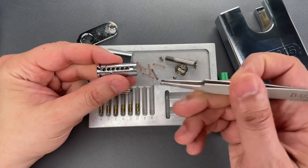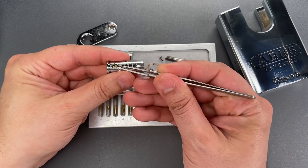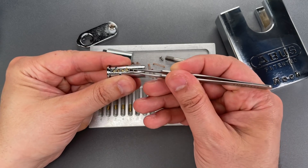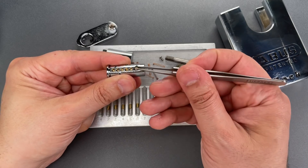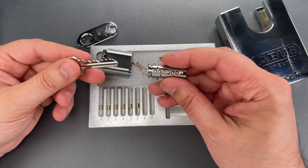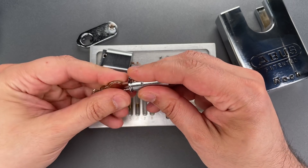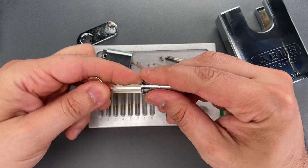The first thing I'm going to do is put all of the key pins back in the plug. When you get to this point it's always a good idea to insert the key to make sure you got them in the right order, but when you do that put your finger over the top. That way you don't eject the pins all over your desk. And in this case it looks like we do have them in the right order.